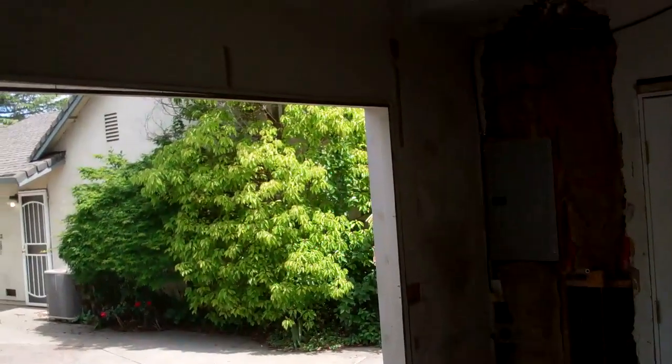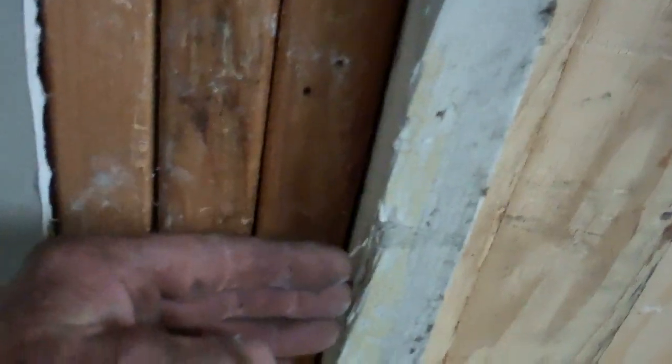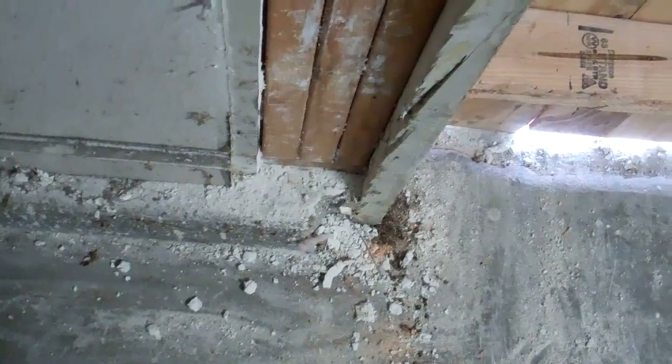I'm going to start taking this door down. I got the whole thing boarded up. Now I can finish this whole thing and then I'll just remove this plywood. I think what I'm going to do is space this out an edge, then I don't have to grind as much off the foundation down here.